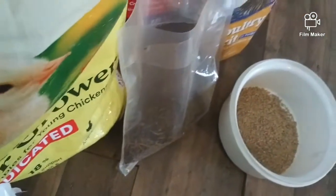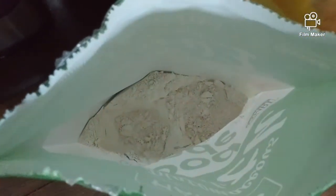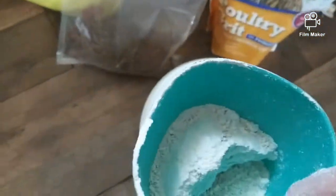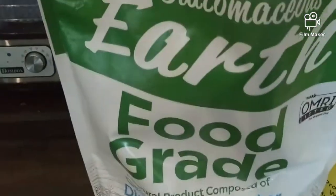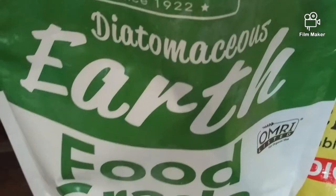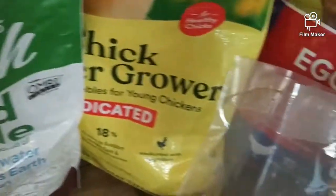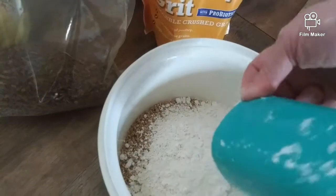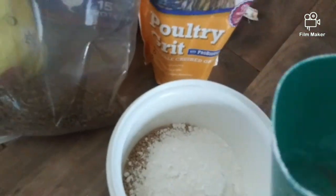And then we're going to look down in here. It is diatomaceous earth. I put almost equal amounts of that.